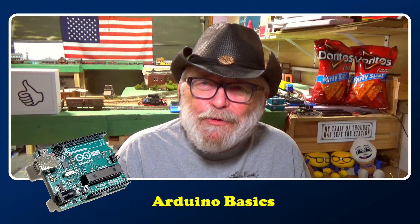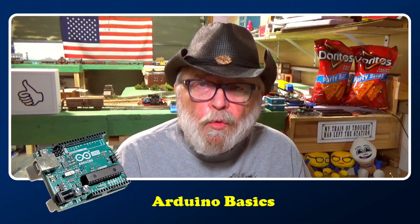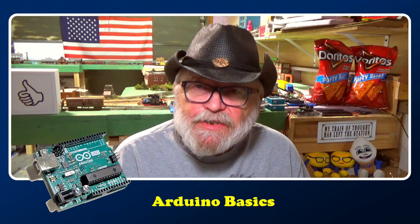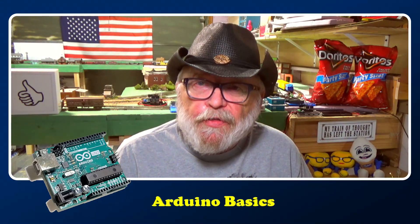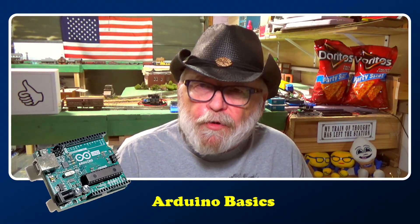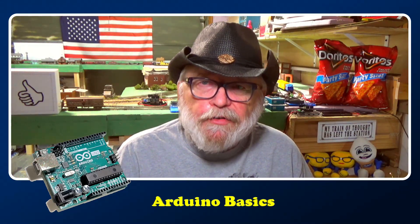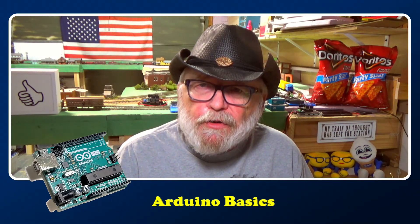These videos will be in a playlist called Arduino Basics, and I'll be adding more to them from time to time. I also have Arduino Made Easy — I think I have 11 in there right now — and I'll be adding more to Arduino Projects, which is more advanced. You don't have to worry about that now, but as you get familiar with Arduino you can go from Basics to Made Easier to Arduino Projects. You take it at your own pace, as slow as you want, and you can always go back in the videos to review.